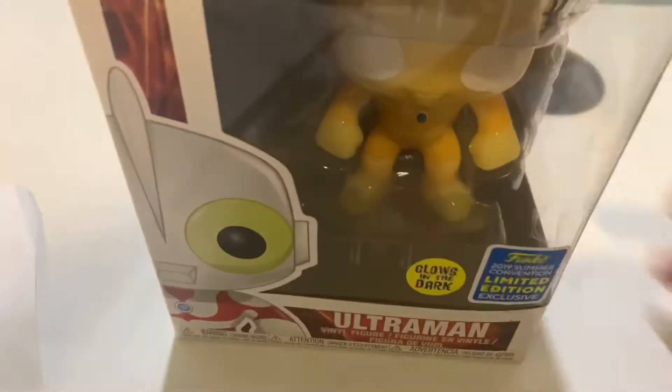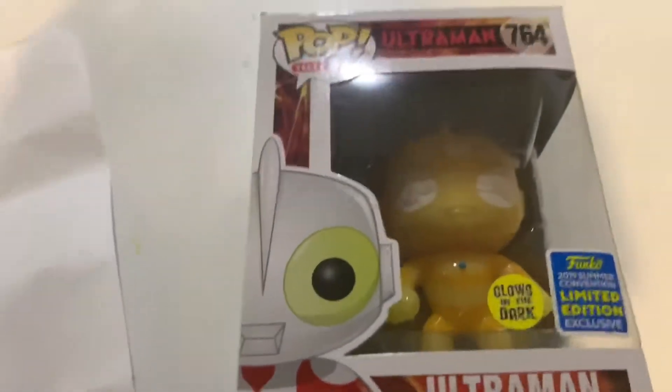I'm planning to buy some good lighting in the future so we'll have a better view. So without further ado, today we have an Ultraman Funko Pop unboxing!